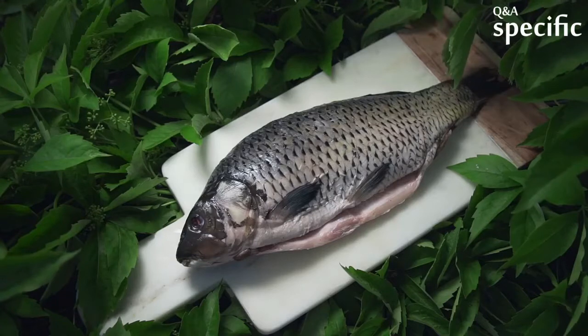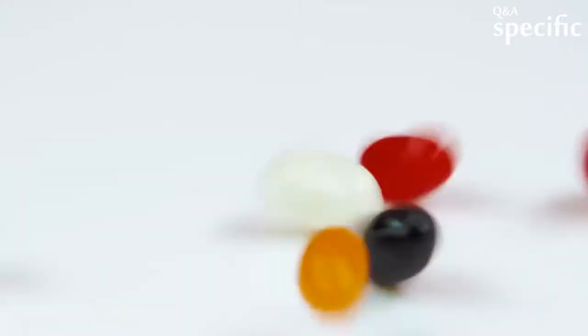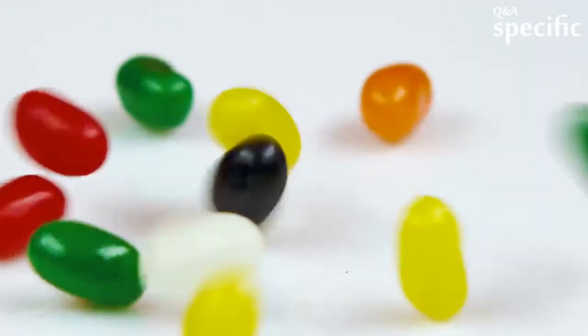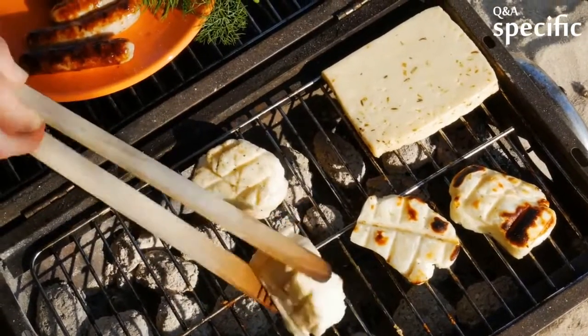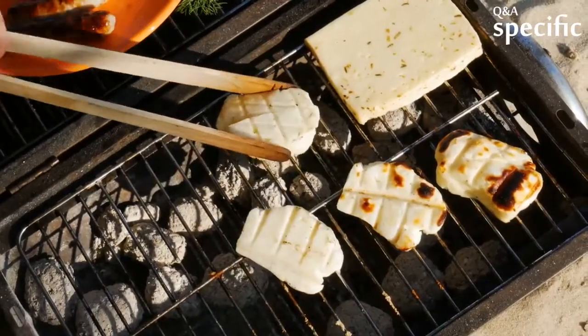Heads of certain large fishes, usually common carp or chub fish or their kin, are considered a delicacy in China and Hong Kong. The taste of a steamed fish head or boiled soup is slippery, smooth, and soft, with little flavor. In some regions of China, fish head is usually cooked with strong spices or along with other ingredients like tofu, fermented soybeans, etc.